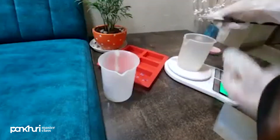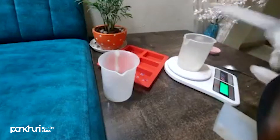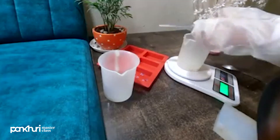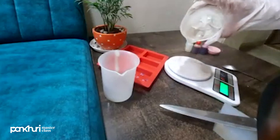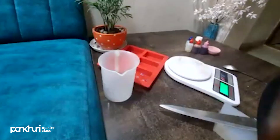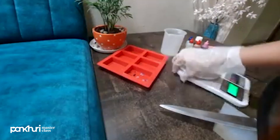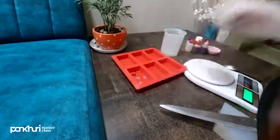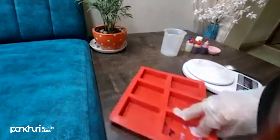Now I am going to melt the base. I will keep it in the microwave for 30 seconds. The base quantity is around 50 percent. While it melts, you can add rose petals in the mold like I have, or you can add them into the melted base. If you are using rose powder, mix it with a carrier oil. If you are using rose petals, you will also need to add a carrier oil.